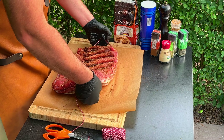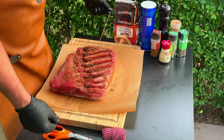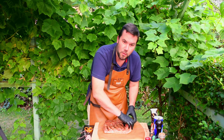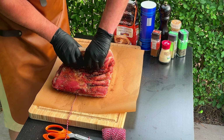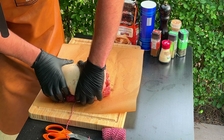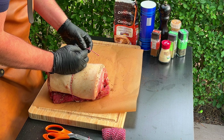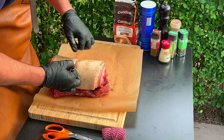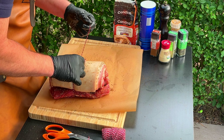The spices we are going to use for this are very simple: a bit of salt, not too much, pepper, smoked paprika powder, some thyme, some rosemary, garlic powder, a sprinkle of cinnamon on this piece of meat, and brown sugar.